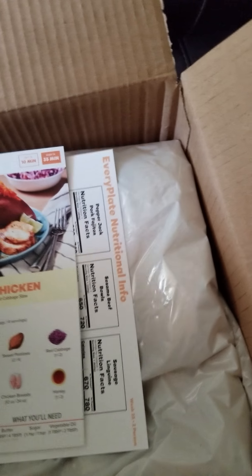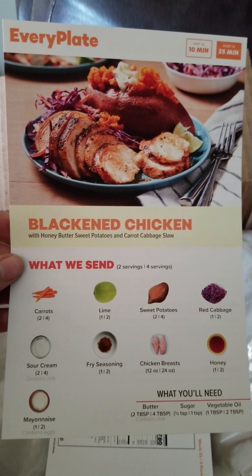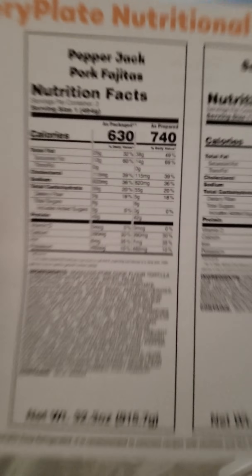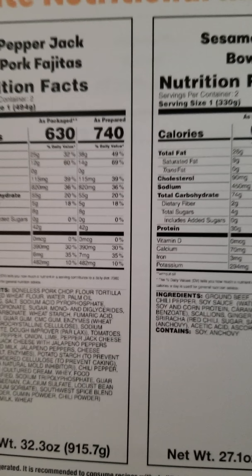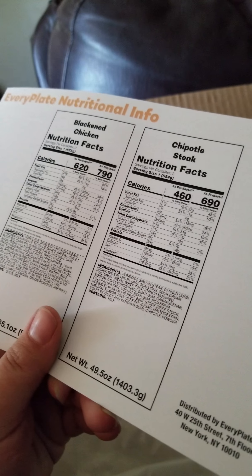Then the recipe cards. These are a little bit smaller than what they normally are for most subscription boxes — I actually prefer the smaller card. It's easier to put in your little cookbook. It tells you the prep time and how long it actually takes to make, which is awesome. I think all of these are 30 minutes or less. So there's your sesame beef bowl with carrot ribbons, jasmine rice, and Thai chilies. It'll say what they send you and what you need, and the back has all the instructions with pictures, which are always really helpful.